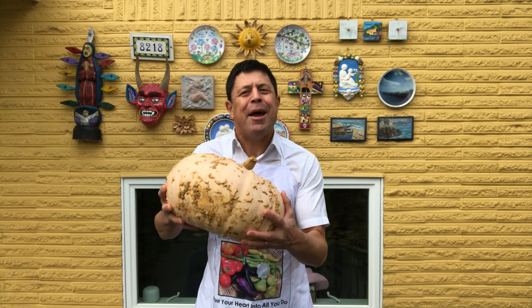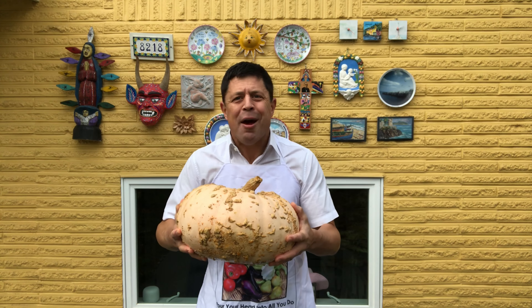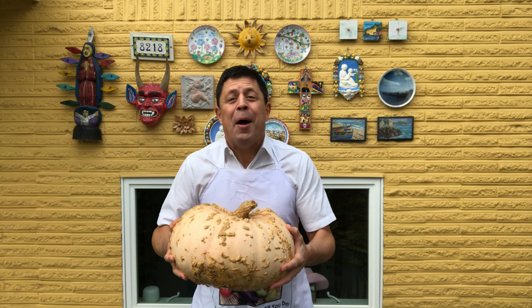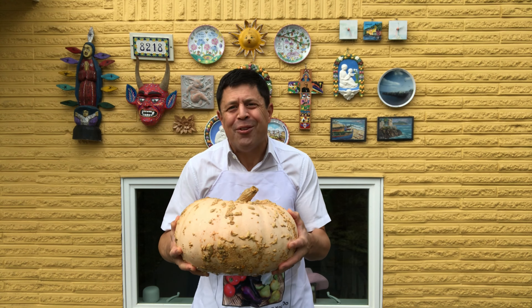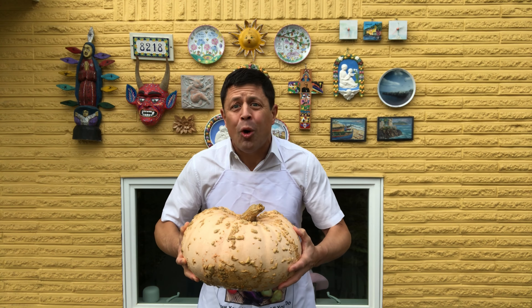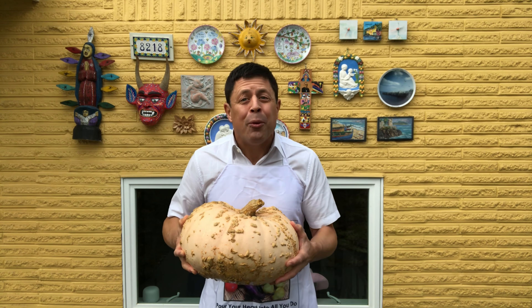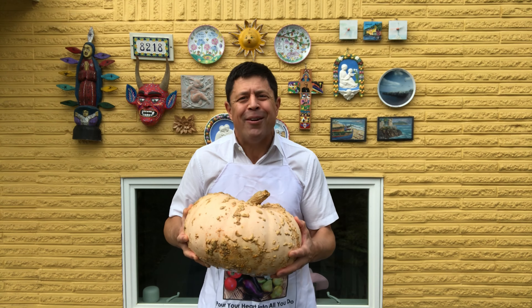Number one: pick a great pumpkin and start from scratch. Sure, use canned pumpkin — go with it — but think about stretching yourself this year. It gives you a great excuse to go to a local market, or escape the city and head out to a farm for a real farm-to-table experience.